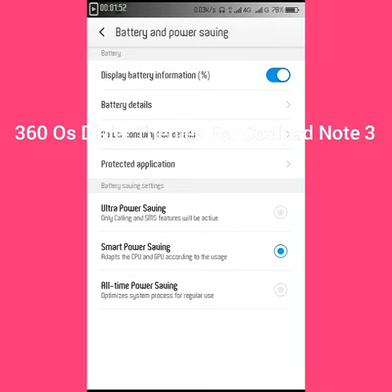There are many options for battery. You can also see the details here.